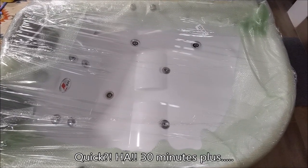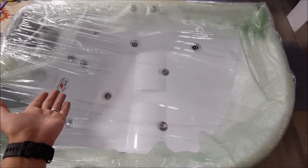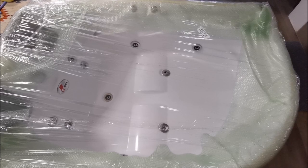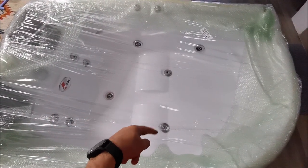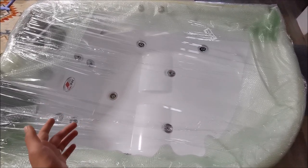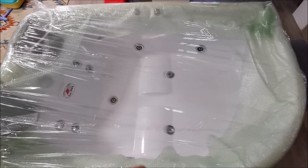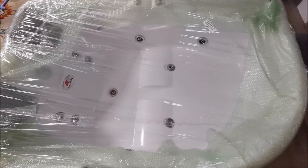Hi there! In this quick video we will be taking a look at this West — I don't know, I will try to put as much info about it in the description of the video — hot tub with massaging nozzles, something like that. Basically, it has a pump, it moves water through those things and hopefully makes you feel more relaxed.